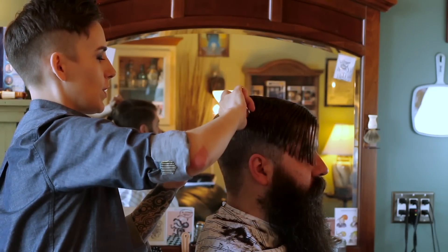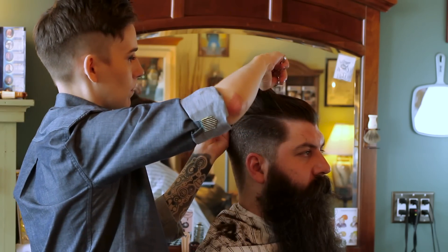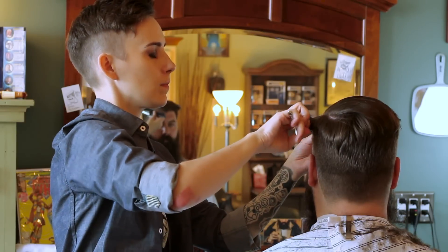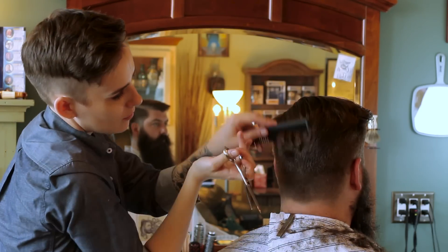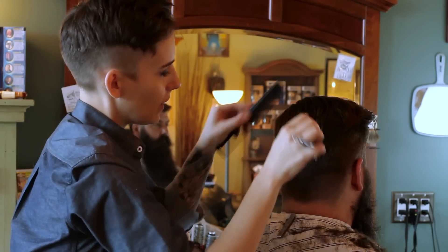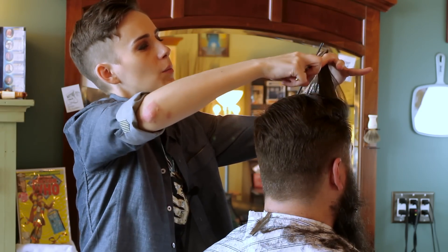Now, starting with your blending shears, we're going to remove bulk. The key here is to keep on combing. See how much smoother that's looking already? Razor over comb. I'm going to cross-check down while removing a little bit more bulk.